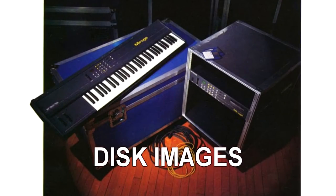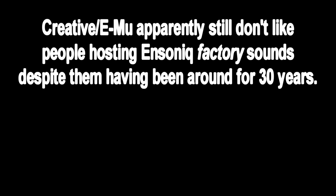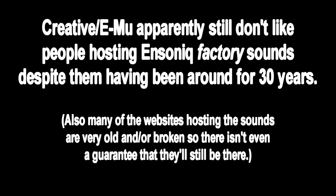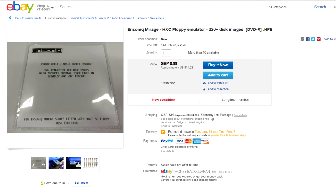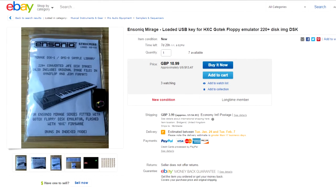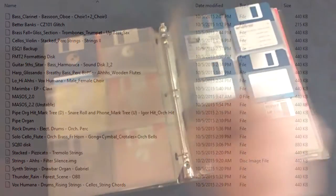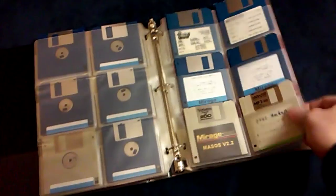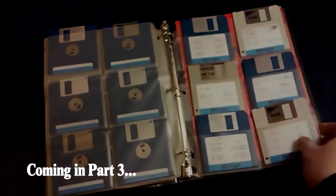Where can I get disk images? There are a few floating around the internet in .edm format, which can be easily converted to the .hfe files used by the emulator. Unfortunately, I can't list exactly where you can find these due to legal reasons, but they're easily located with a quick search. There are also currently auctions on eBay for CDs and SD cards that come preloaded with sounds for the emulator in the correct format, though personally I prefer creating my own disk images. While it's a bit of a time-consuming process, it makes sense if you already have an extensive library of disks with your own custom sounds on them, but that's a task for another video.